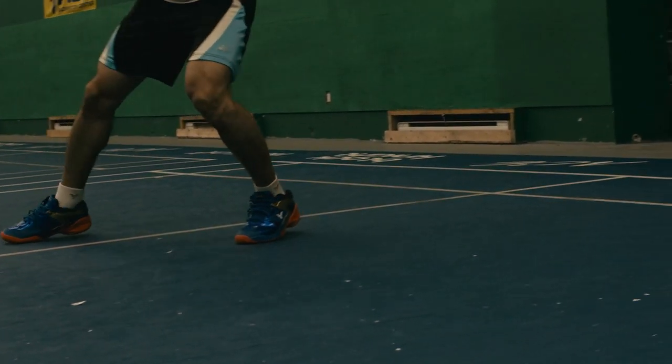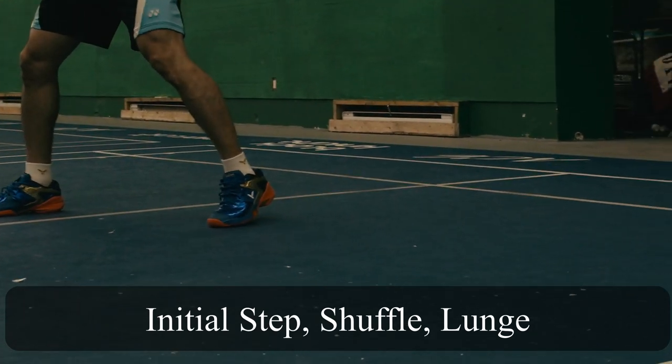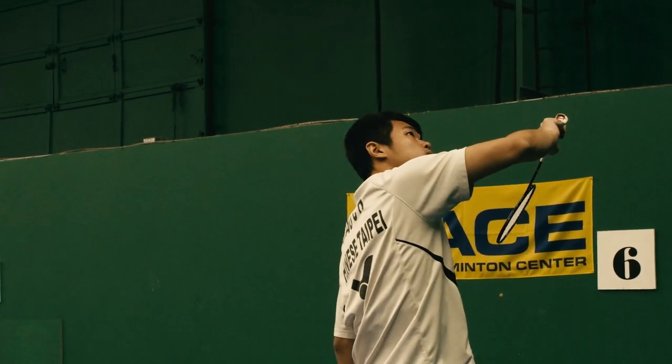Tip number three: footwork. Your non-racket foot takes one small step after you do the initial step. After that, do one shovel step, then do the last landing step by lunge.